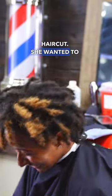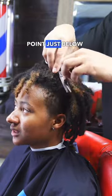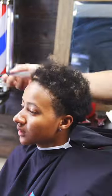Check out this transformation haircut. He wanted to cut it all off and go for a low cut. When cutting locks, start at the point just below where the hair starts to lock up. This gives you the most hair to work with.